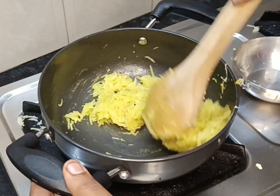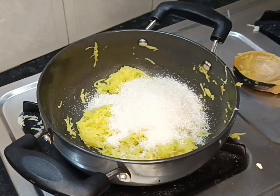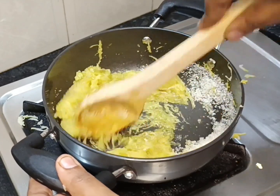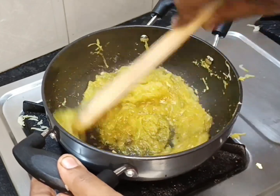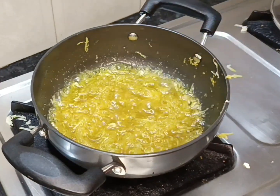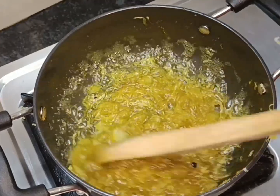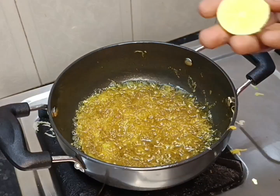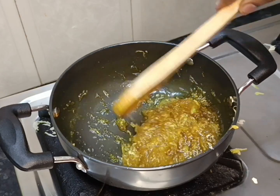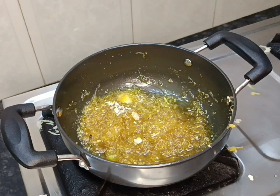Now we are going to add 1 cup of chakras in this stage. Now the powder is ready to put in the plate.